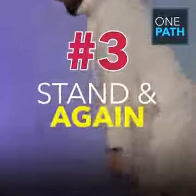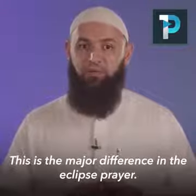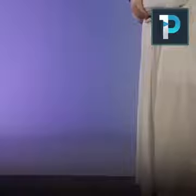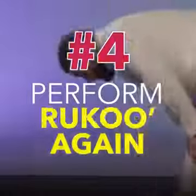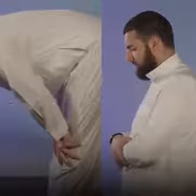Then after this, one must stand up again and recite suratul fatihah once more, followed by a second recitation of the Qur'an — and this is the major difference in the eclipse prayer. Then one must bow again and also prolong his bowing, although not as long as the first. So that's two fatihah and Qur'an recitations and two ruku' in the one unit of prayer.